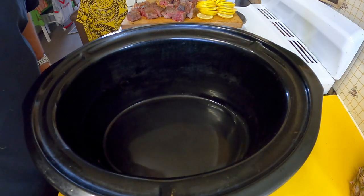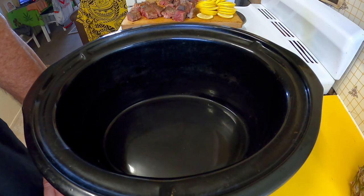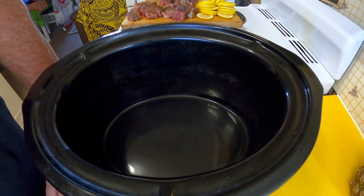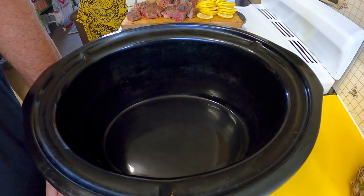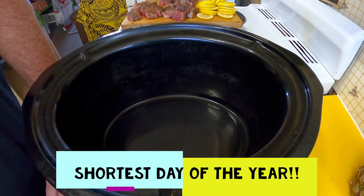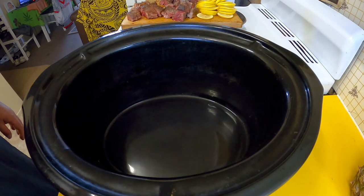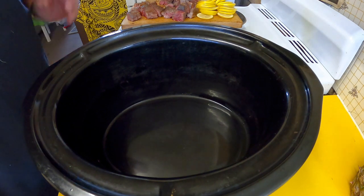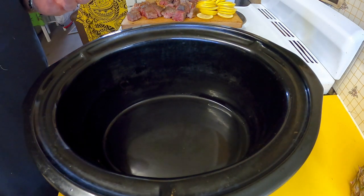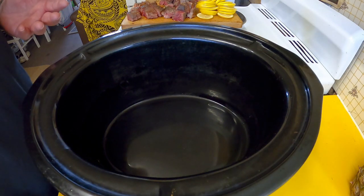Greetings one and all, welcome back to my kitchen. It's officially the winter solstice — here in the southern hemisphere it's the longest day of the year and sometimes the coldest. We've been getting some cold weather. As you can see, we've got the old slow cooker, the crock pot, out again. I'm going to be doing another winter dish — a slow cooker dish, another easy one but hopefully a tasty one.